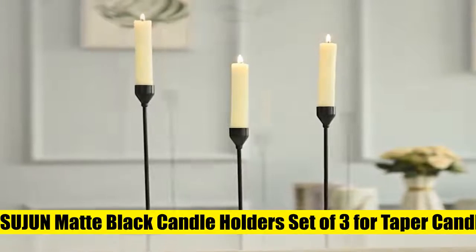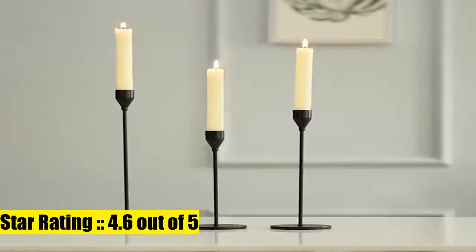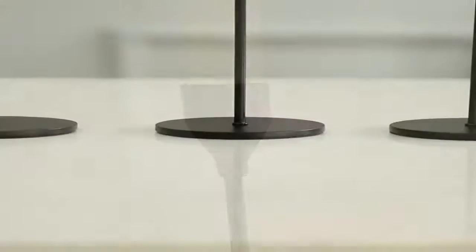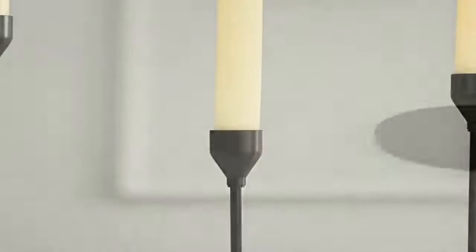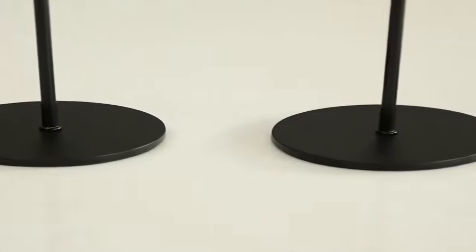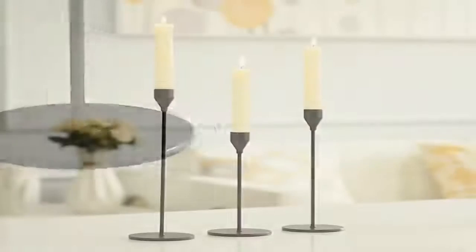2. Sujin Matte Black Candle Holders Set of 3 for Taper Candles. Single head distinctive design — understated but elegant. Different height candlesticks; the visual effect of the high and low undulating candlelight gives a wonderful feeling, great for a variety of scenarios. Sturdy and stable — skilled artisans use high quality metal to create each elegant taper candle holder. Concise matte surface, low key but gentlemanly. Use soft cloth to clean and dry.